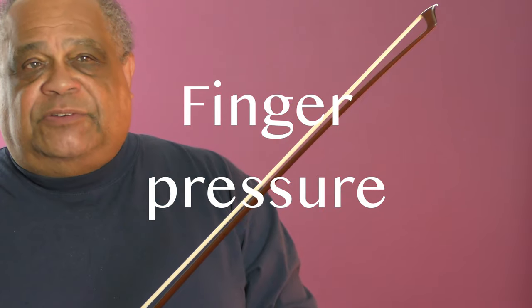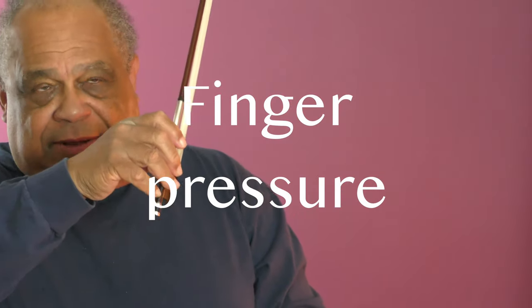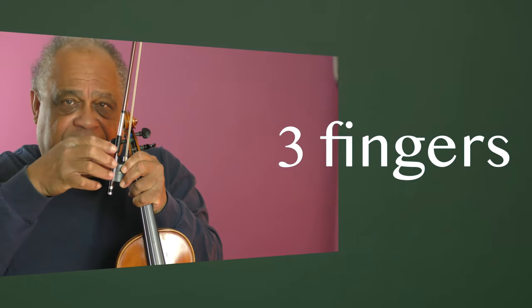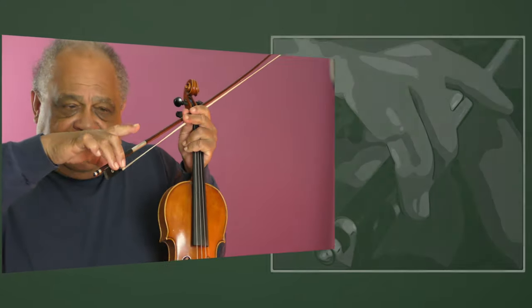Let's have a chat about something I refer to as finger pressure in the right hand grip. This finger pressure or firmness revolves around these three fingers like this.